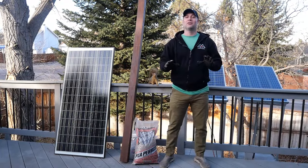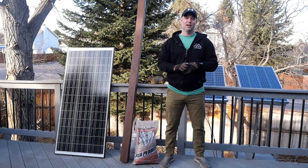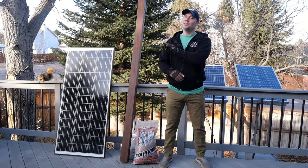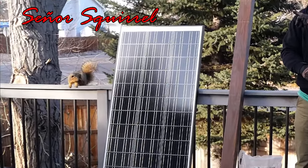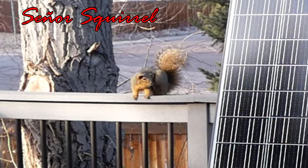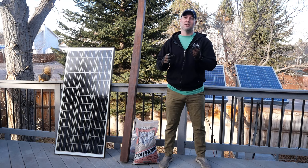Alright everybody, welcome back to the channel and to another solar panel video since you liked the last one so much. By the way, if you see a squirrel here in the background, that's Senior Squirrel. He's my friend — he does eat out of my hand and he comes when I call him.